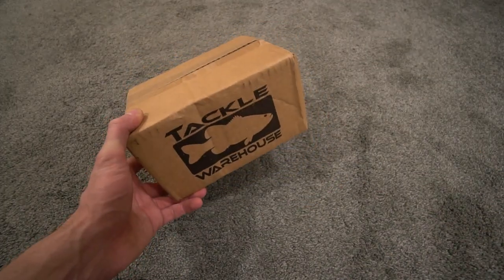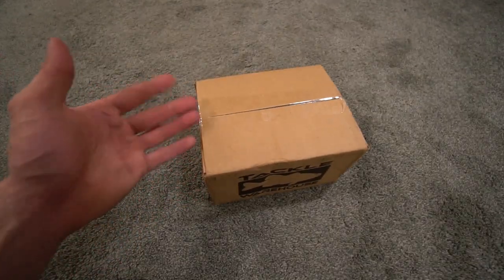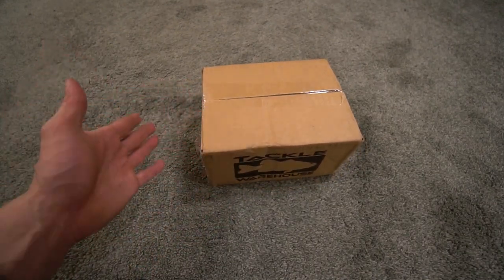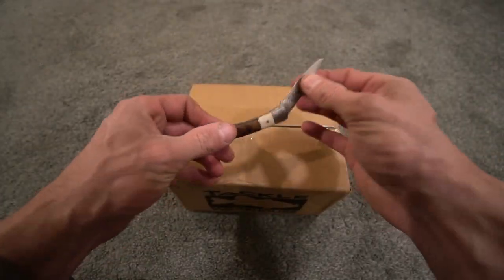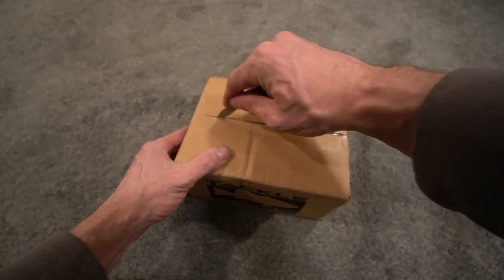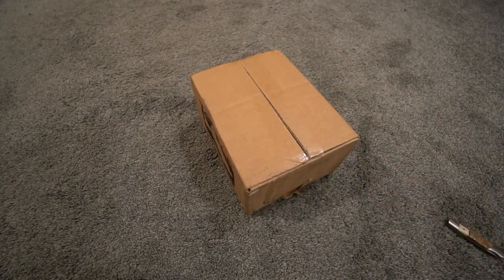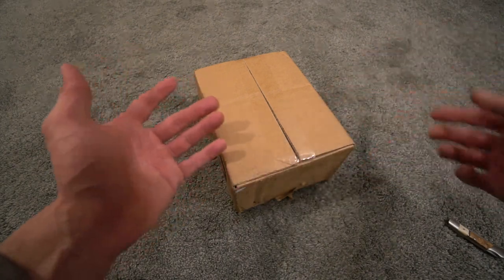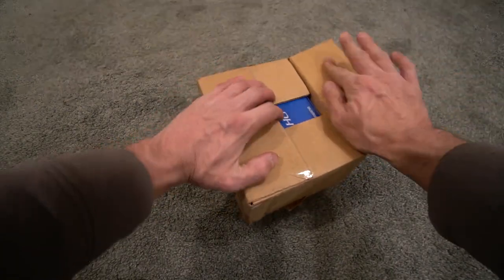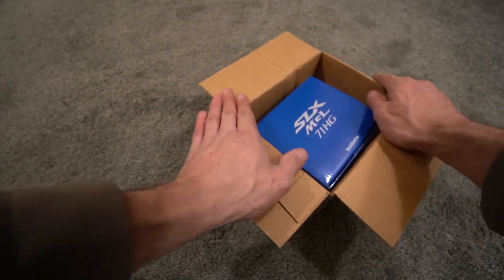A lot of you guys said I should do the Shimano SLX MGL, because I do use the regular SLX and I've used reels at any and all price points from Shimano — it's the only reel company I use. The SLX MGL is the reel I ordered, and yes it was by coincidence — it wasn't planned. A lot of you guys were like 'hey you should get it,' and basically the reel you wanted to see is the one I got. The one I ordered is the SLX MGL high gear — that is the one they sent me.